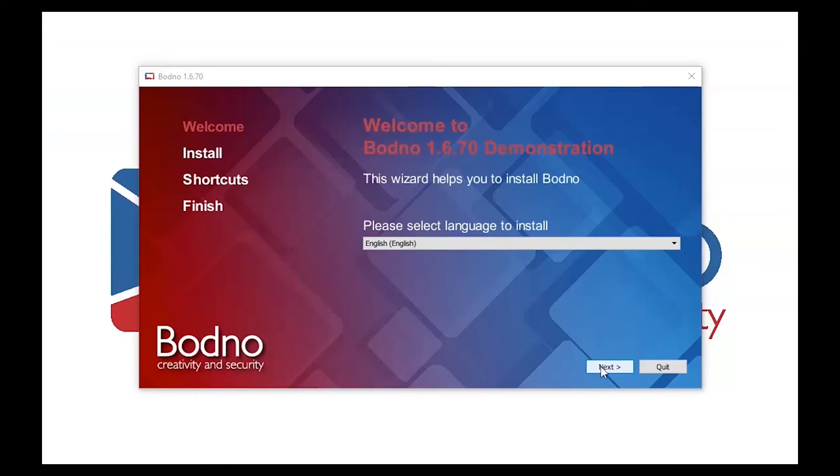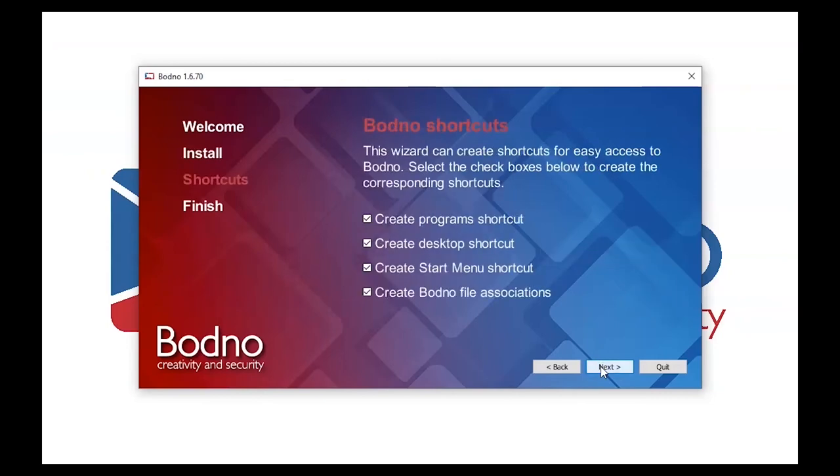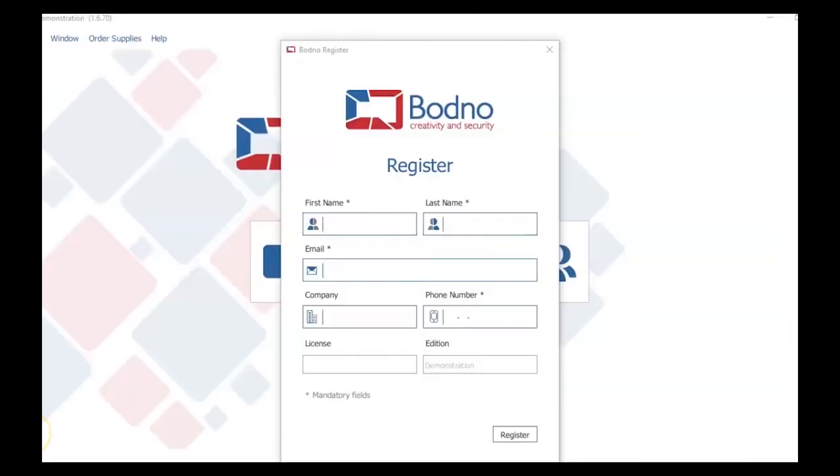Once you've plugged in your Badgie USB, Badgie will open up to a welcome page where you will be able to select which language you wish to continue in. In our case we will choose English and click next. Then Badgie will give you the option to install either in the programs folder or in a different folder of your choice. We will choose the programs folder and click next. Then Badgie will give you the option to create shortcuts to make the software more easily accessible in the future. You've now completed the Badgie installation, so click finish. You will then read the license agreement, click 'I accept the terms of the license agreement,' and click OK. Then within a few seconds, Badgie will automatically open up where you will be able to register and start creating your ID cards.